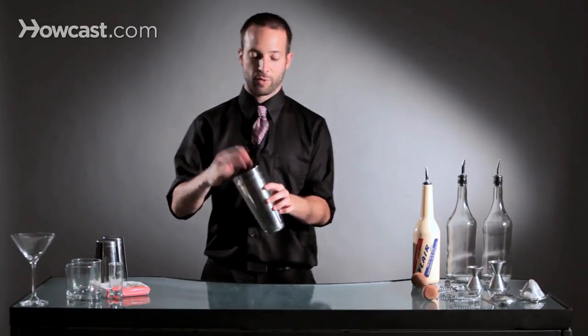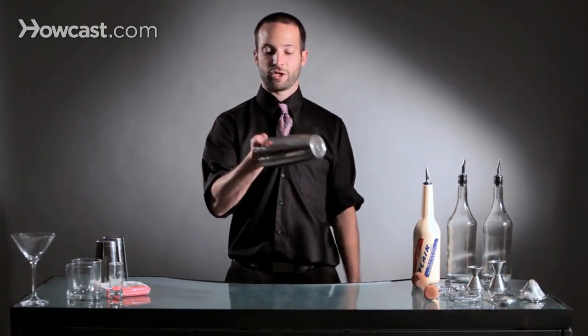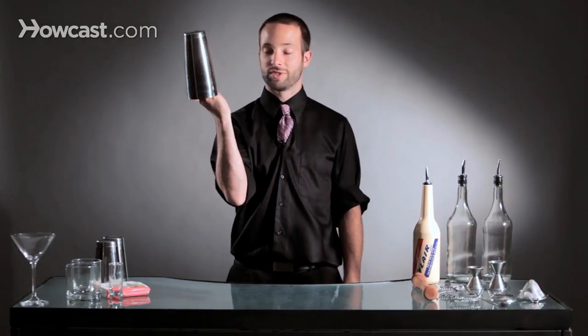Now a two-tin split is where you have two tins. You place your hand inside one, and then you use your thumb to separate the two tins.